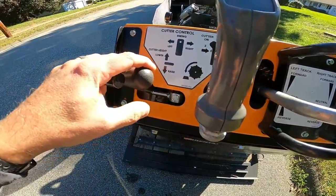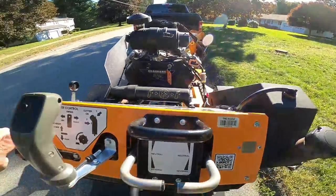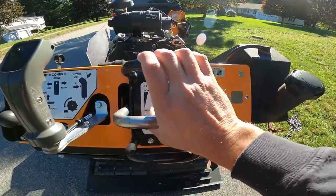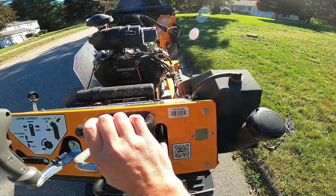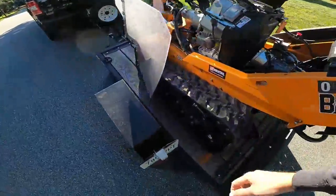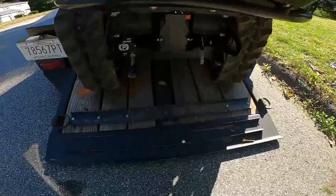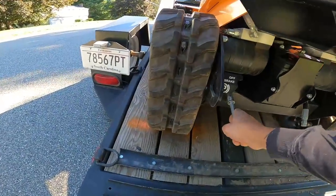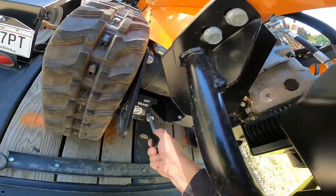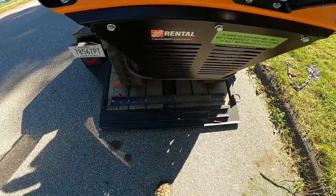So to raise this, use this control here. You want to actually press down to raise it — opposite of what you'd expect. I'm going to press down to see it raise. And we're going to use both of these controls and bring this forward a little bit — that should be enough to get the chain off. So we're loose now. There is a parking brake on here, on and off, and you want to put this to off before you start backing it up because it's not going to move.